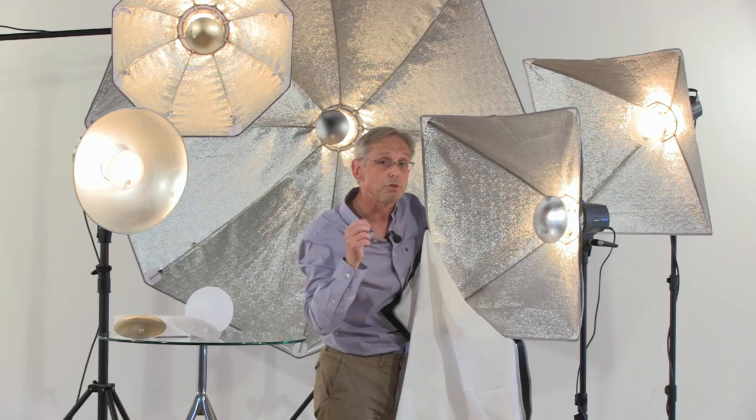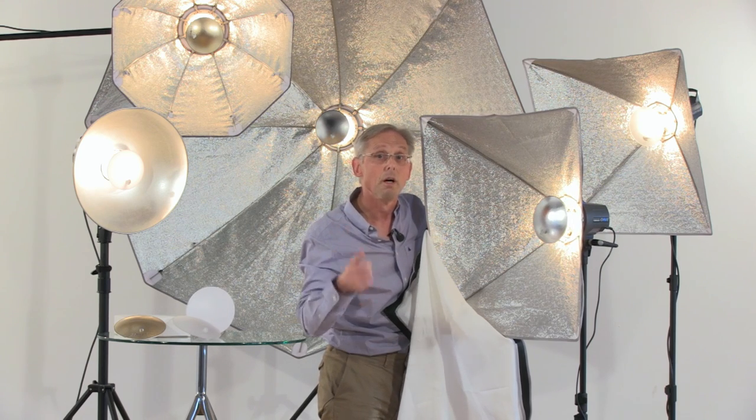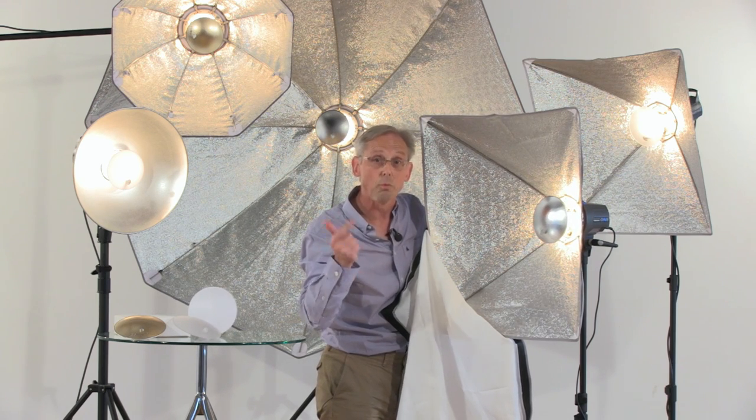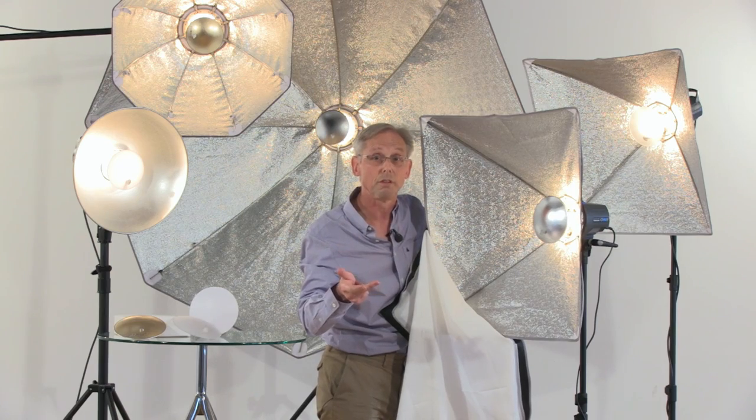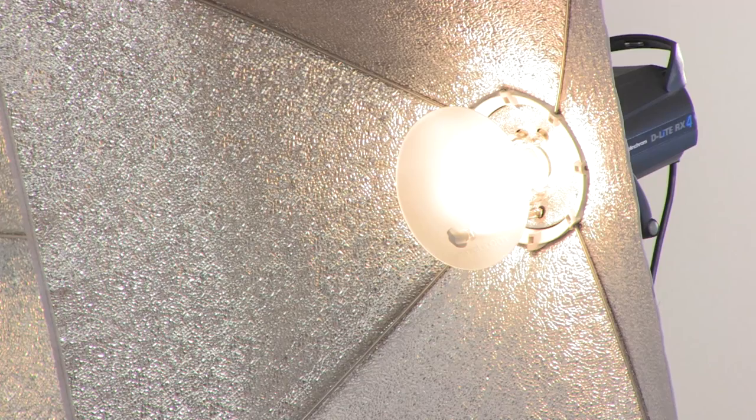Now what this enables you to do is — if you get three people into your studio, husband, wife, daughter; the husband is 50, the wife 45, the daughter 13 — you know the wife wants to look 21, so you light her full soft with the front diffuser in place and the translucent deflector inside.